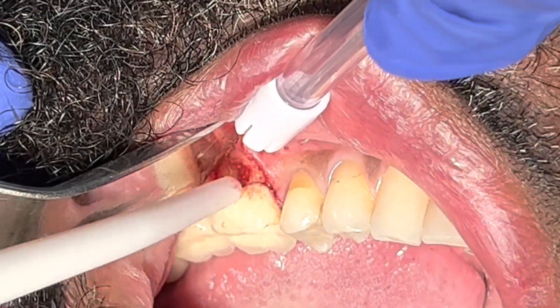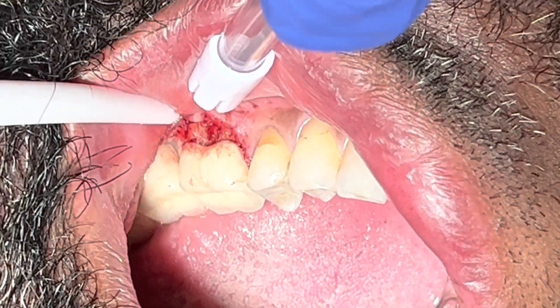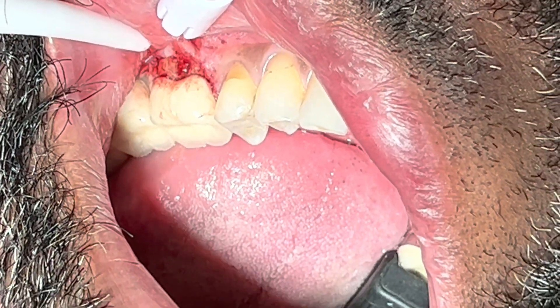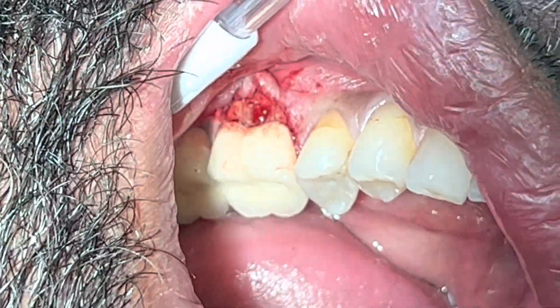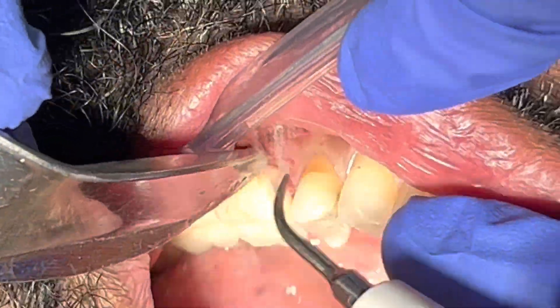I could have released the mesial aspect as well, but I don't think that's a good idea if we're trying to graft the area and be more predictable with primary closure. So I release only one side — that's a trick for deciding how to open the flap.